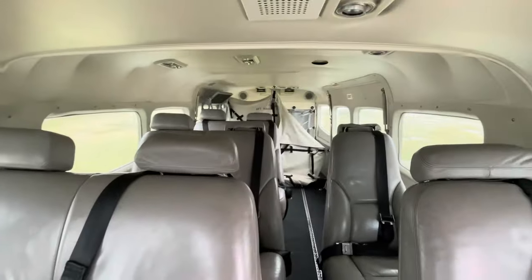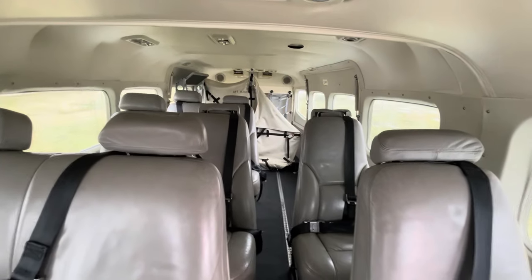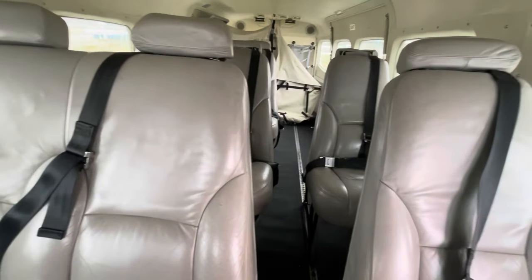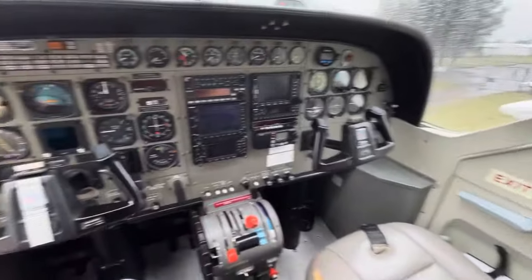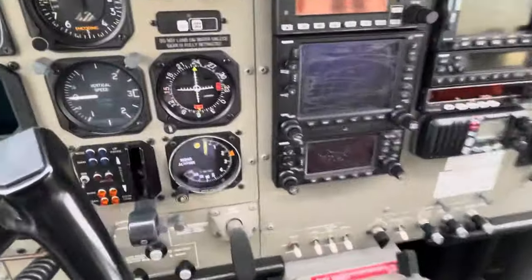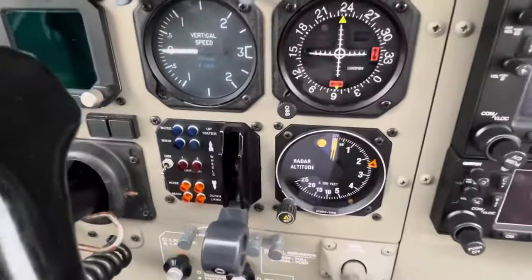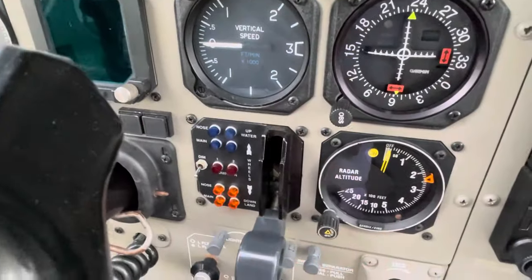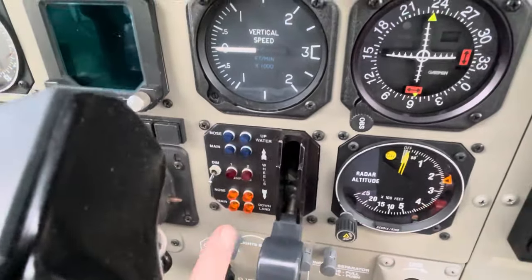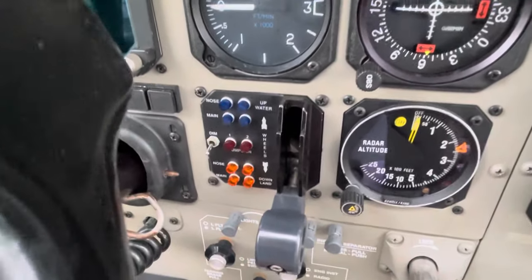This machine's a short body caravan, just shy of four feet shorter than our Grand Caravan, and fitted out with 10 seats including the pilot seat. The extra bits we have in a float caravan, as far as the cockpit, is the lever here for the undercarriage, and we've got four indicators for the four wheels rather than the traditional three.